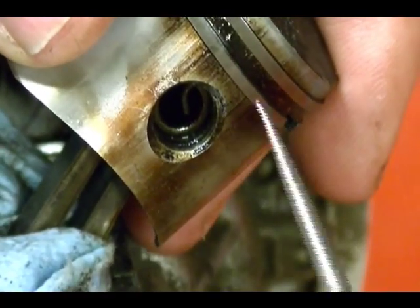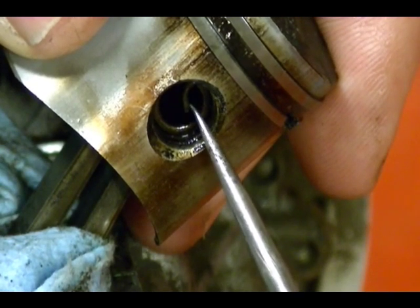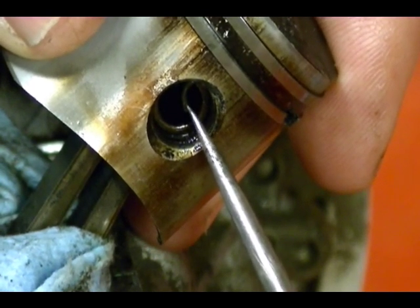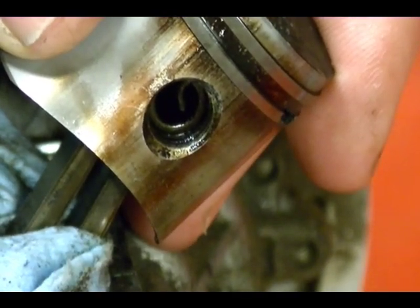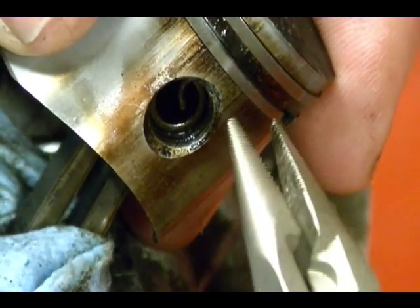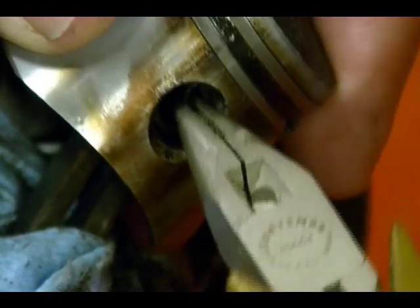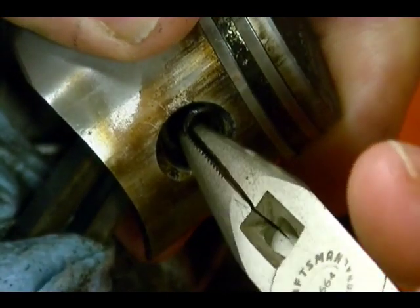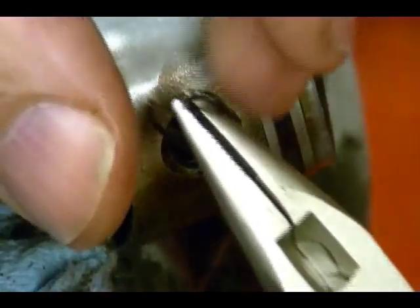This is the snap ring that holds the wrist pin in place. There's one on each side of the wrist pin. To get the wrist pin or piston pin out, you need to remove one of these snap rings. The way that you do that is you grab it with a pair of needle-nose pliers, pull it towards the center, then twist counterclockwise and pull out. And there it is.